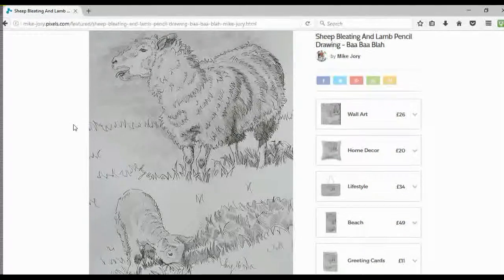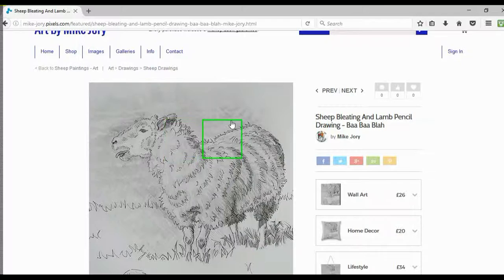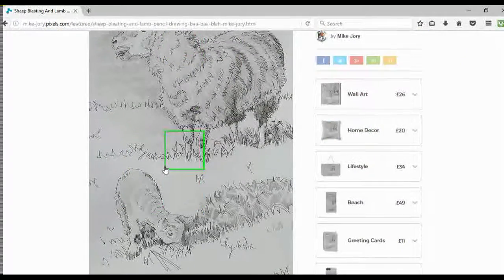I began this drawing using the pencil with some very loose lines to indicate the outlines of the sheep and the lamb, and also just the rough direction in which the shadows were falling. Having done this, I then put the pencil on its side and blocked in some mid-tone areas, including the background, to contrast against the light areas of the sheep. I did something similar for the lamb, but somewhat less so.